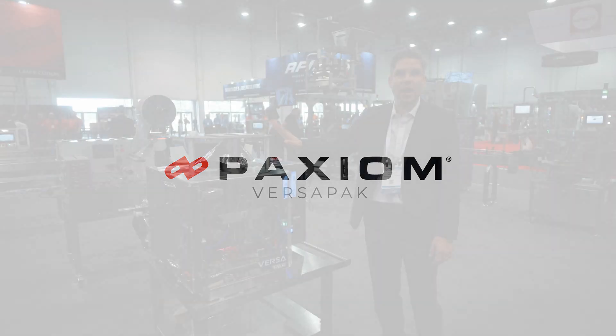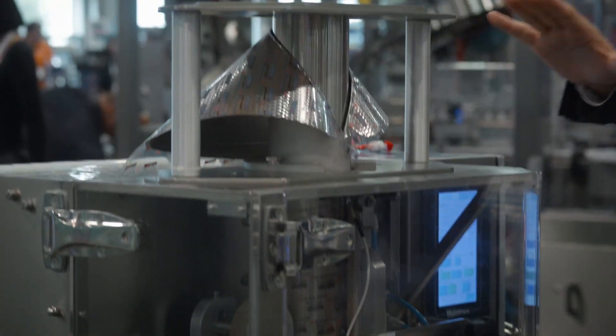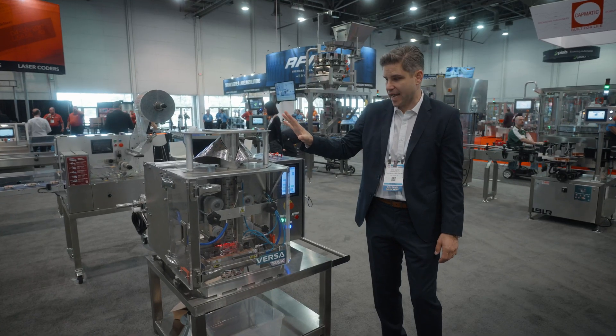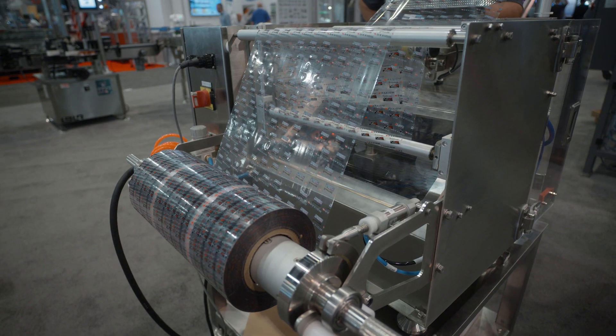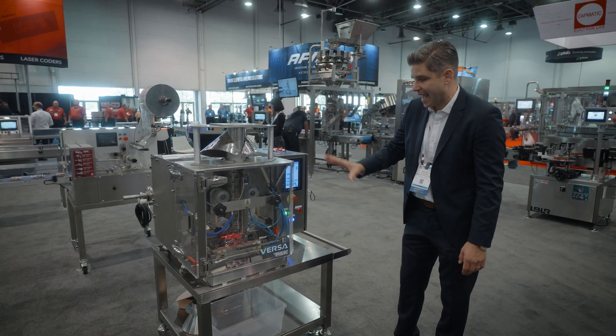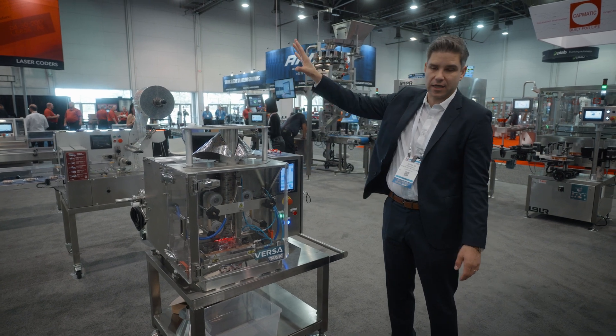This is the VersaPack, our brand new vertical form and seal machine — the most compact bagger at Pack Expo and in the industry today. Standing just three feet tall by three feet deep, this vertical form and seal machine can be placed on any table or floor stand, as well as integrated with an automatic filling machine.